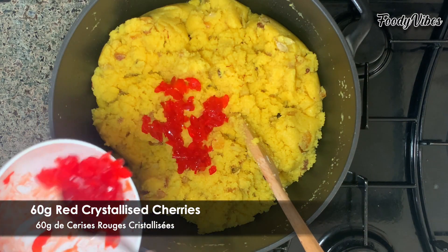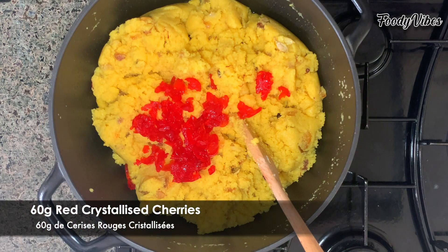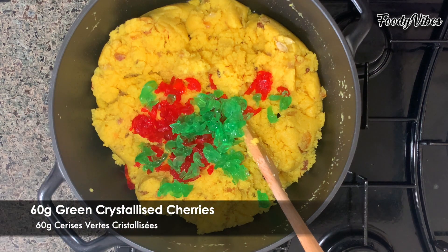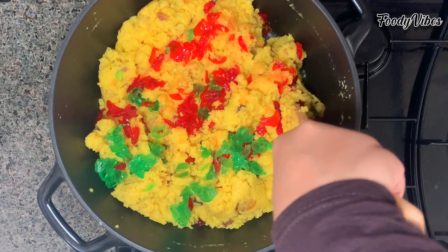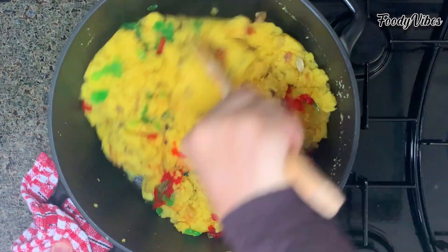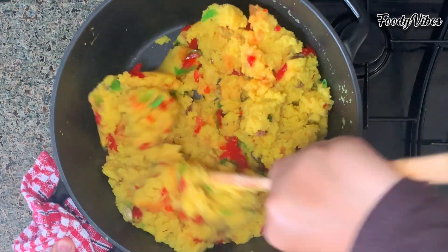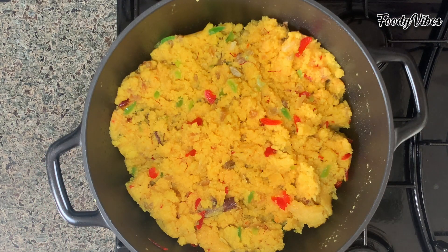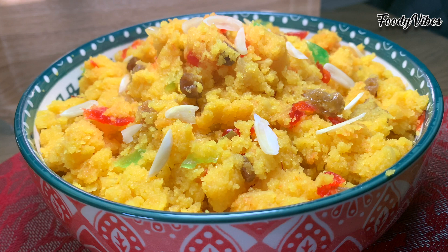Add some red and green crystallized cherries, which I have sliced finely. Keep mixing until all well combined together — and we are done. That is my version of halwa semolina, also known as halwa suji. Hope you have enjoyed my video, please like and subscribe. Thank you, bye bye.